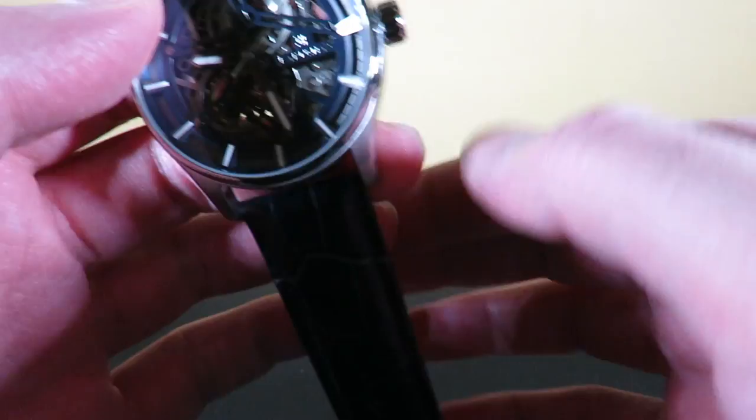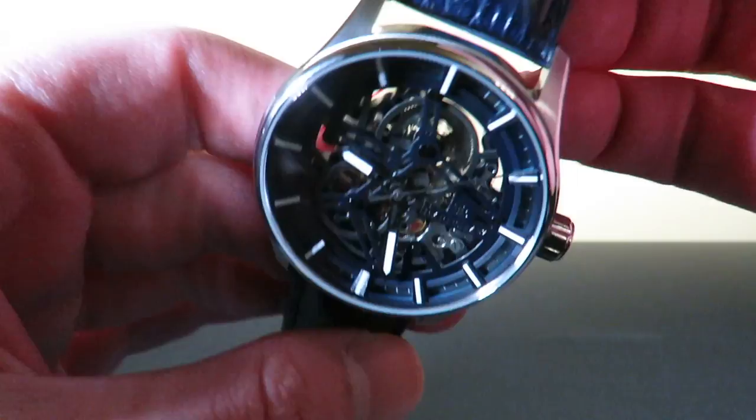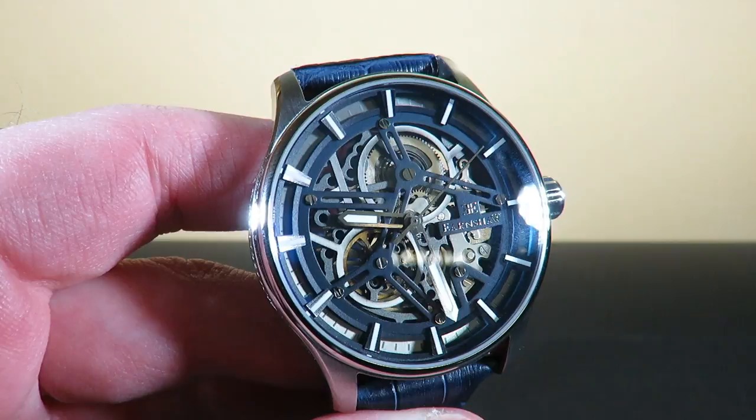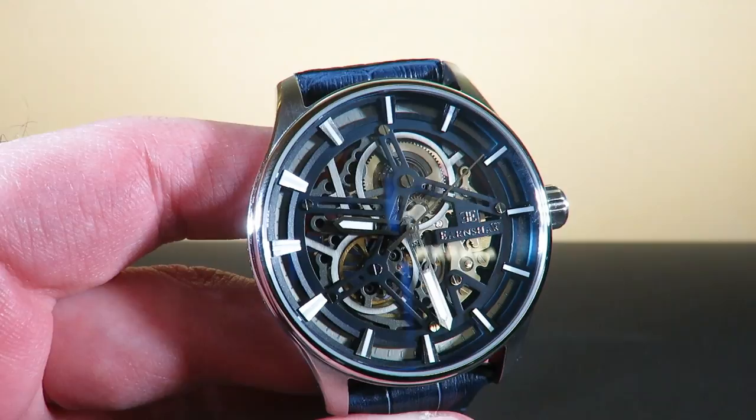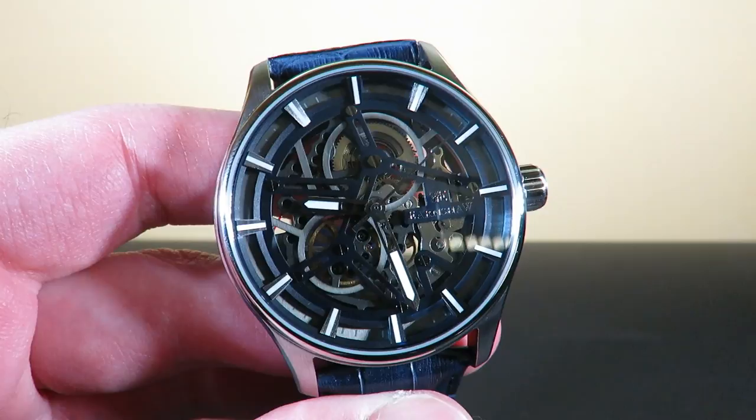Taking a closer look at the dial, you can see all the springs and everything inside the movement, which is pretty cool. We have the Earnshaw logo at the three o'clock position, and a nice double layer near the chapter ring. All the hour markers are filled with lume so you can see at night. I'll get you a lume shot in a little bit.